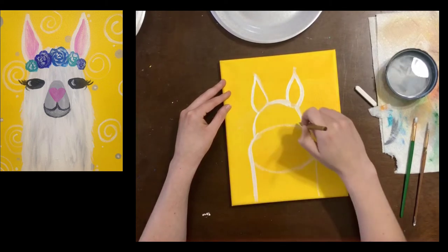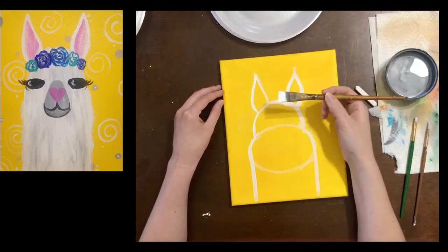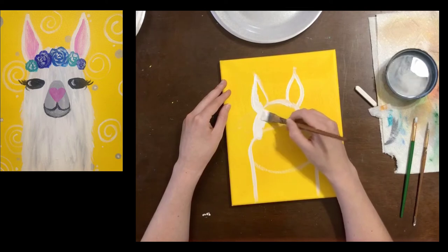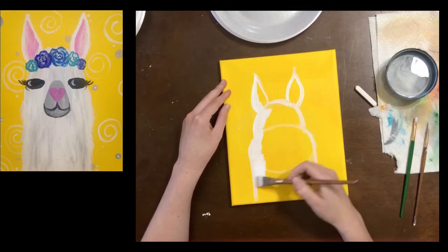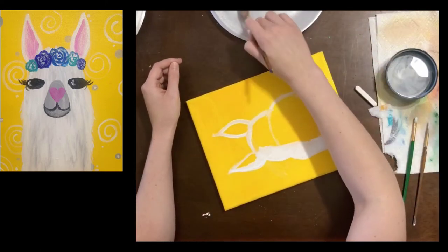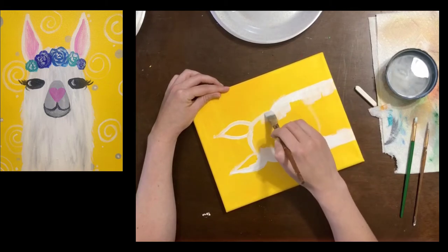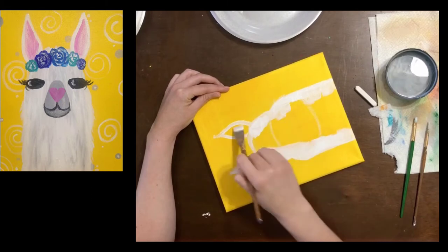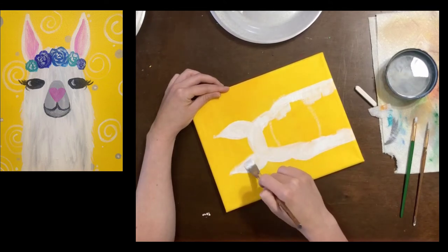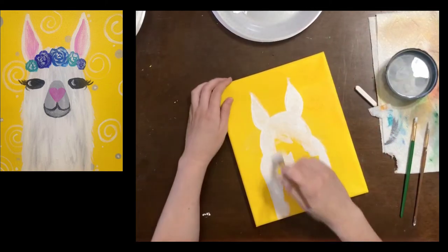I'm gonna outline everything and once I have it outlined I'm gonna fill it in. To fill in we use the side of our brush a lot more — I start right on that outline and use the side of my brush to bring the paint in towards the middle. This first layer does not have to be solid. It's okay if you see a little bit of the yellow showing through. Don't try to add more paint; just know that you can add a second layer, and we will be adding a second layer very soon.